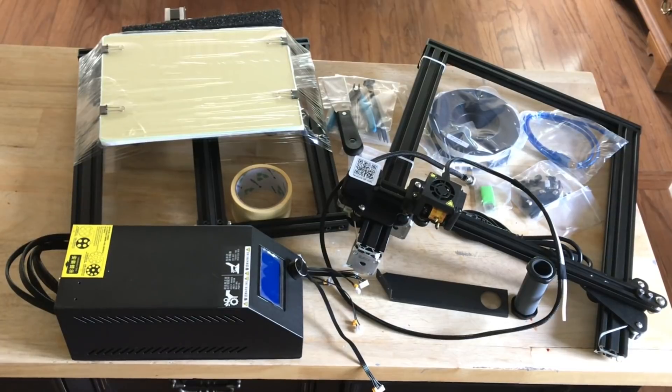The CR-10 Mini is a little different — it's mostly assembled. There are four bolts to bolt the top to the bottom and a side bracket, then you connect the wires and you're ready to start printing. It took me about 15 minutes to put together the CR-10 Mini versus about an hour for the Ender 3.